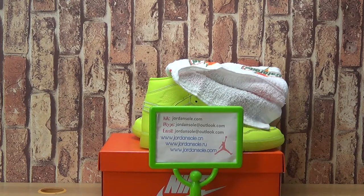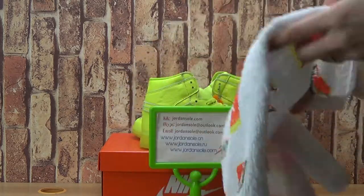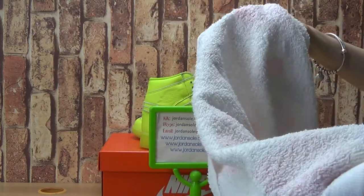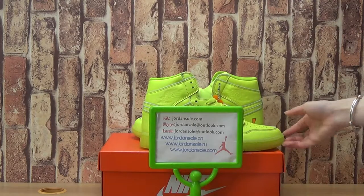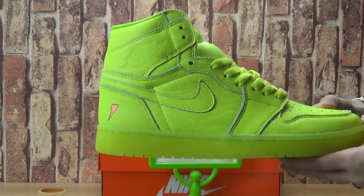Let's come to the authentic Jordan 1 Gatorade. Come with the towel. And have a look at the new colorway of this one.